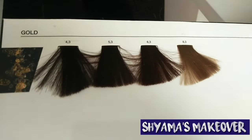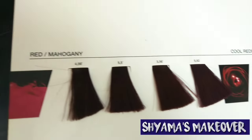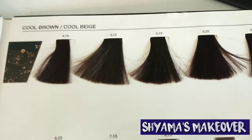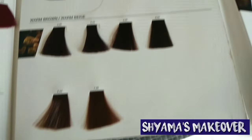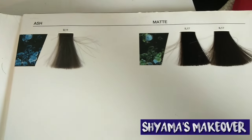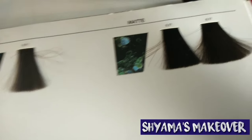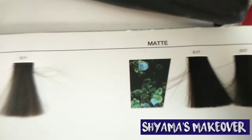Now let's see the shade card. This one is the gold collection — gold reflects. This one is red and mahogany reflects. You can also see copper in this shade card, and this is cool brown reflects, which is paired with gold and warm reflections. And this is ash reflects: 9.1, 5.17, 6.17, which I teach in class as matte color.